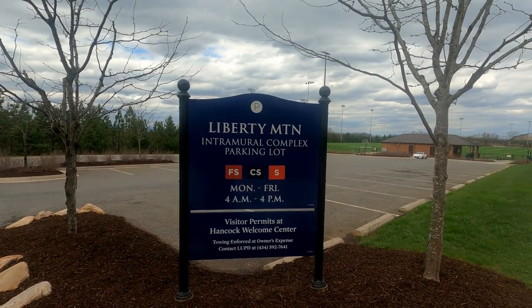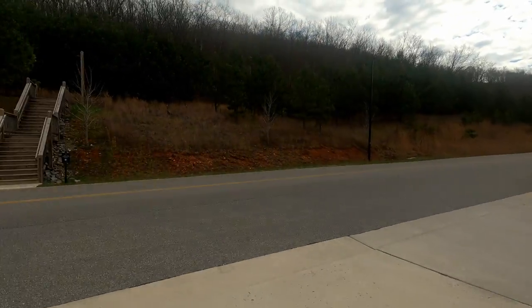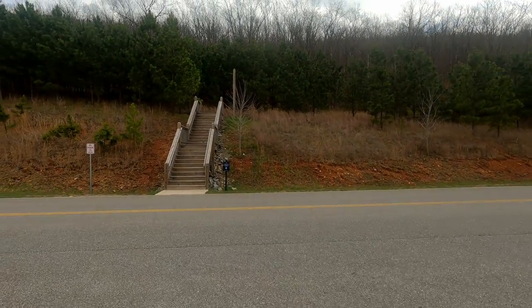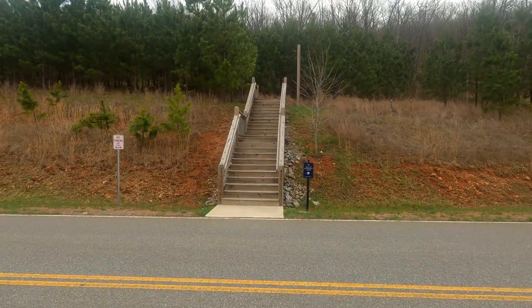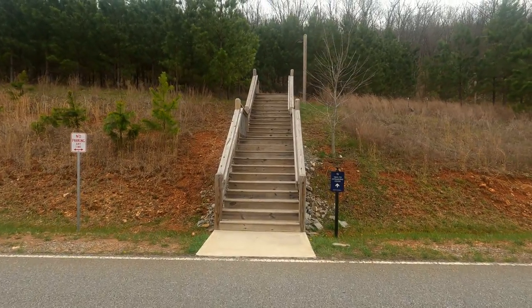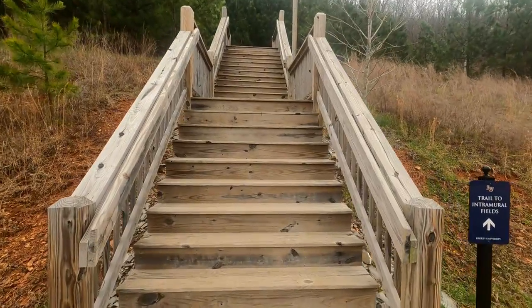I'm back here at the Liberty Mountain Intramural Complex, and we're just getting ready to take off. Going to head up the stairs and go up the mountain, and then I'm going to make that first left that I've showed you in a previous video. That'll wind me up to the top of the mountain, and then we're going to hit some new trails.